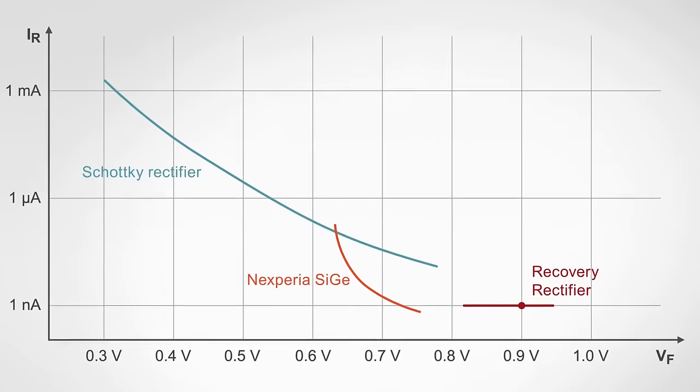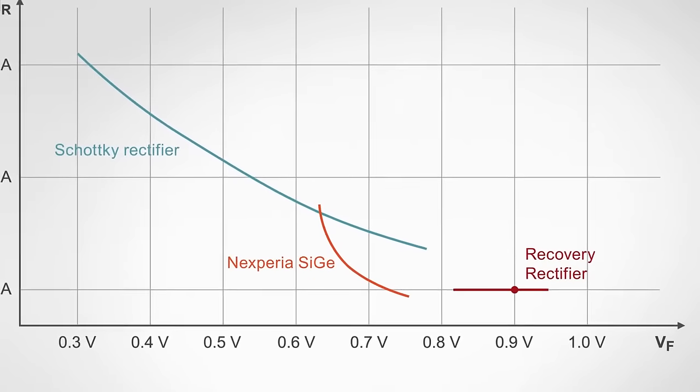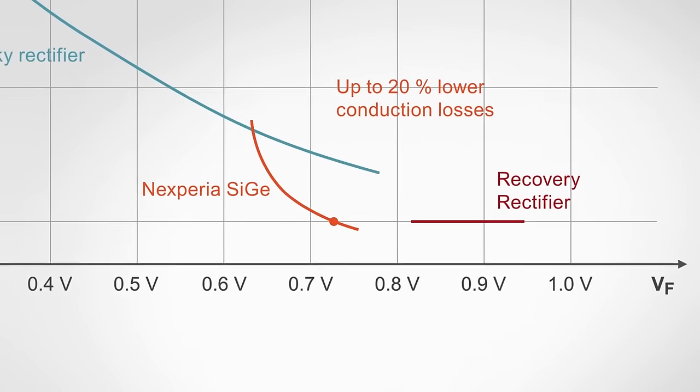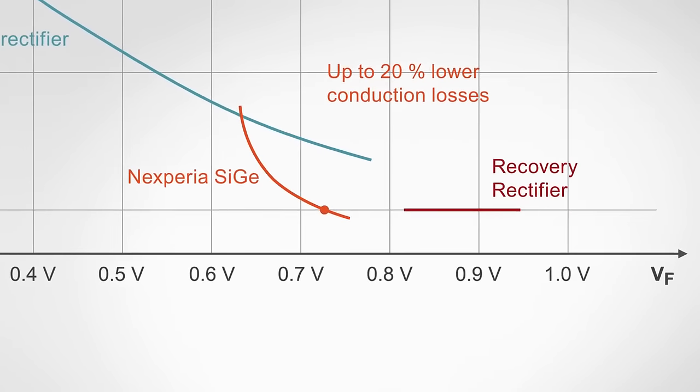The result is a reduction of conduction losses by around 20% compared to the fast recovery rectifier. An engineer considering a silicon-germanium rectifier for their design can translate this into efficiency gains based on duty cycles and other application parameters.